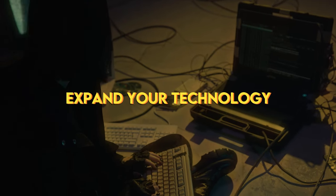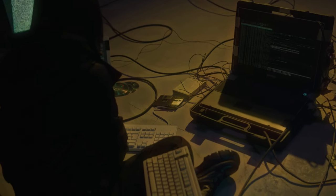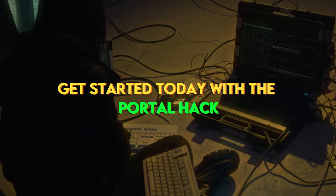Expand your tech knowledge. Deepen your understanding of various technologies through hands-on exploration. Get started today with the PortalHack.